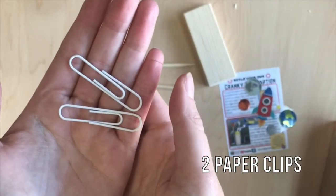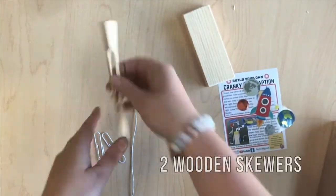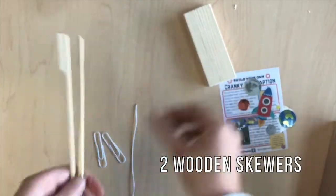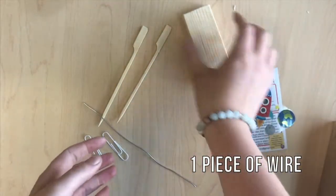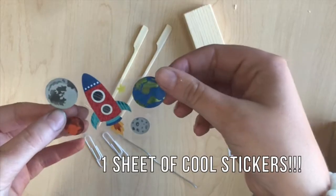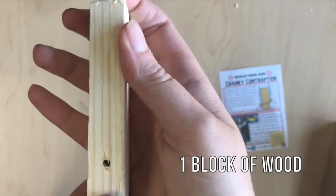We have two paper clips, two wooden skewers, one piece of wire, some pretty cool stickers, and a piece of wood that should have a hole going through it like this.